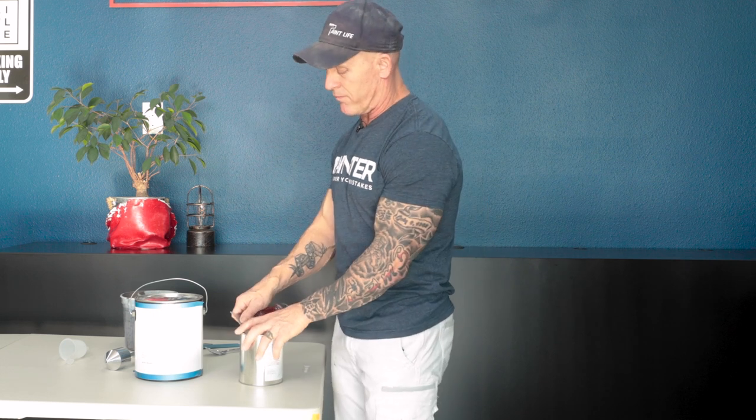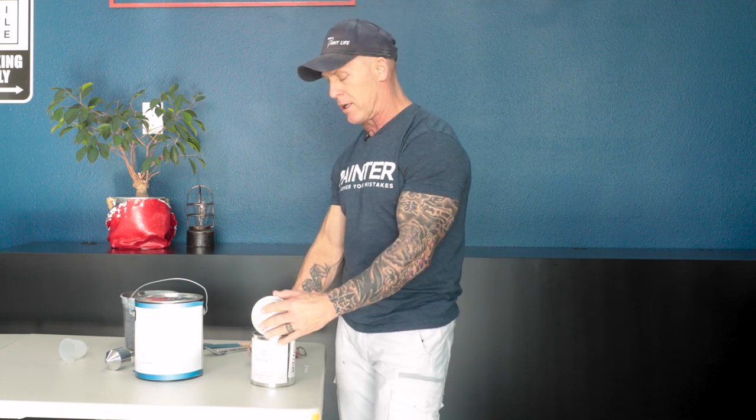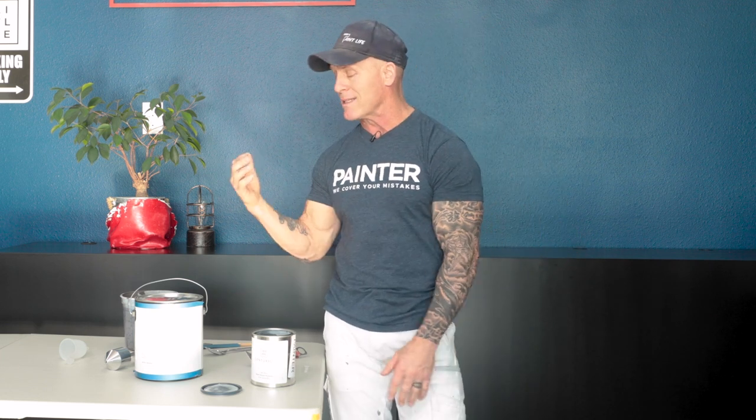There are some products I've been using over the last two years that I really like to thicken, because it gives them the ability to hang better and gives the product a little more body when it dries. I use a product called CW9002, a water-based thickener. There's nothing really scientific about it — you just add as much thickener as you want to get the viscosity you're looking for.